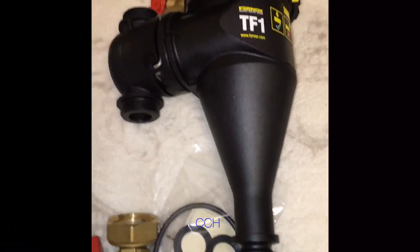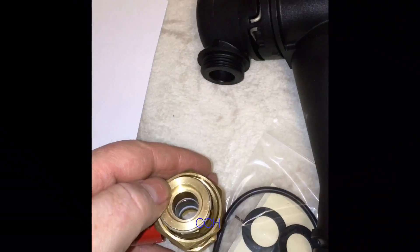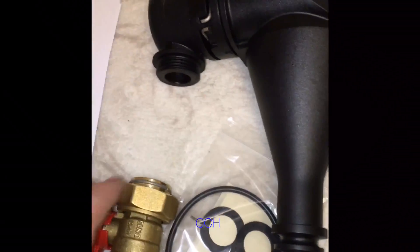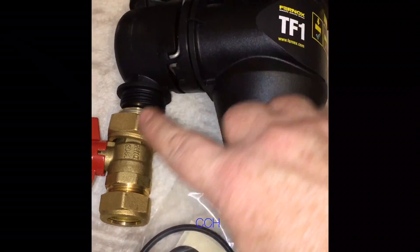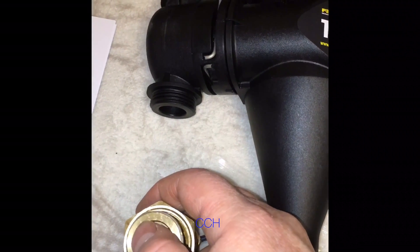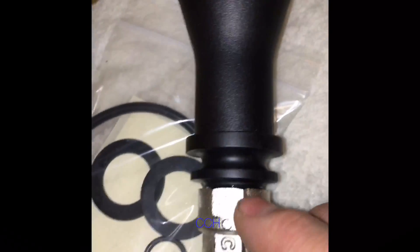Here we've got the Fernox TF1. The valves are very reliable — I've never had any issues with them. The connections have a big flat face, so the ring connects really well and you just need to nip them up and they're fine. The early ones did tend to have problems with leaking from here because the design was different — it was thinner, the washers tended to fall in and didn't seal well, and the bottom was just glued on. Whereas now these ones have a washer in here, which is much better.